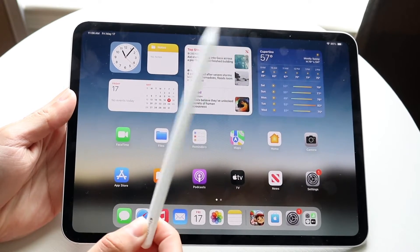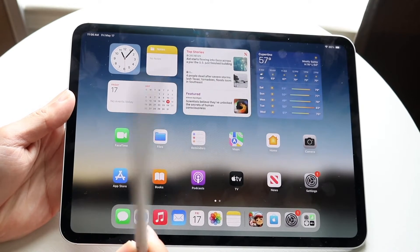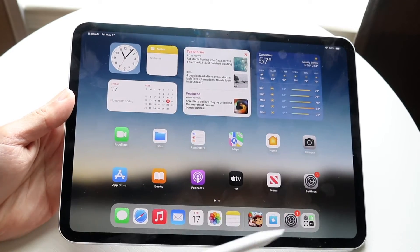If you take a look at your particular Apple Pencil — if you have the USB-C model it's different — but if you have the second generation or Apple Pencil Pro, you should be able to see a flat side on both your iPad and your Apple Pencil.